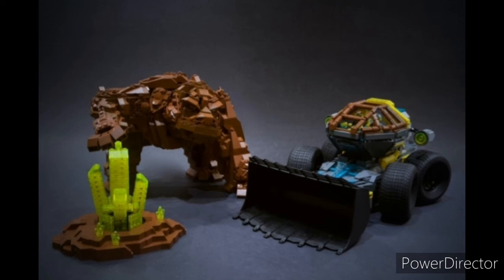My fourth reason: this set captures the aesthetic of the original incredibly well. This set looks exactly like the original, except more detailed.